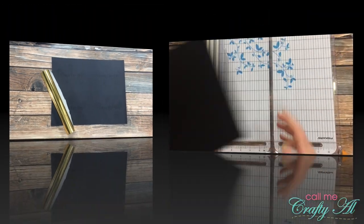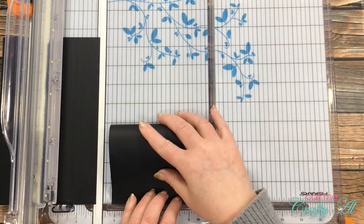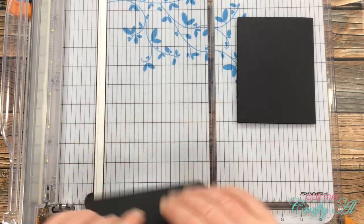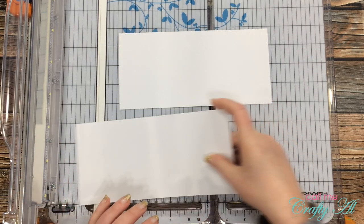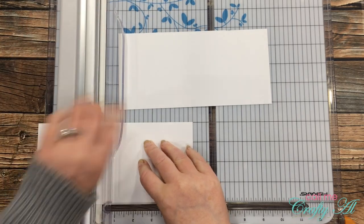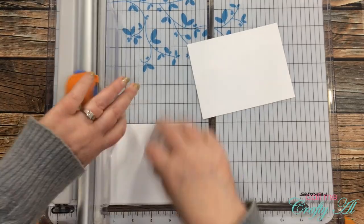I got started by bringing in a piece of black cardstock and cutting and folding it in half for two card bases. Then I brought in two scraps of white cardstock and cut those down to five and a quarter inches wide by four inches tall. This way I can write on the inside of those black cards and the recipient can actually see it.